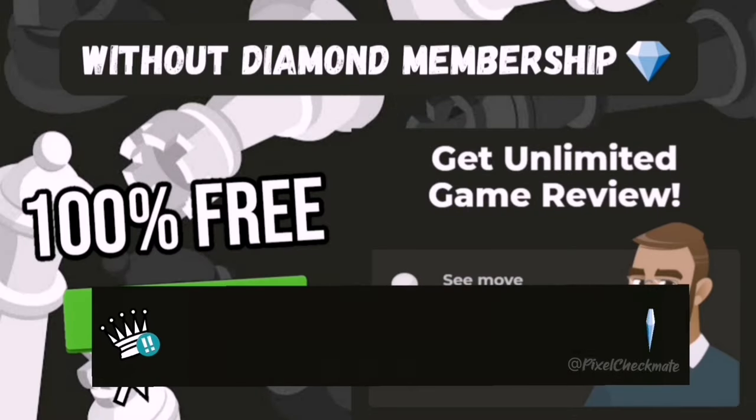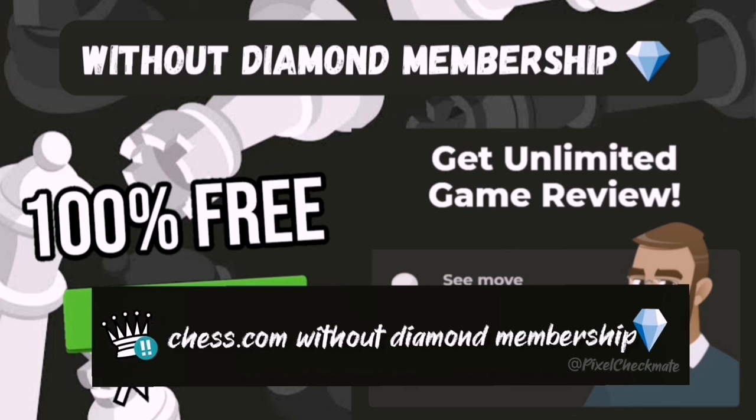Hello guys, today I'm going to show how to get free unlimited game reviews on chess.com without diamond membership, so let's start.